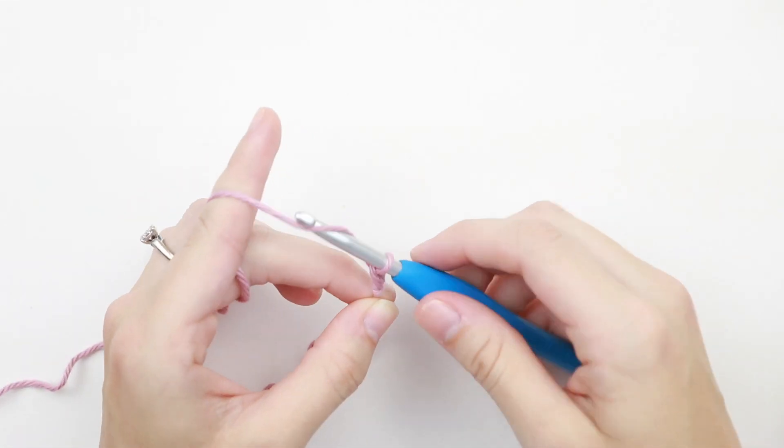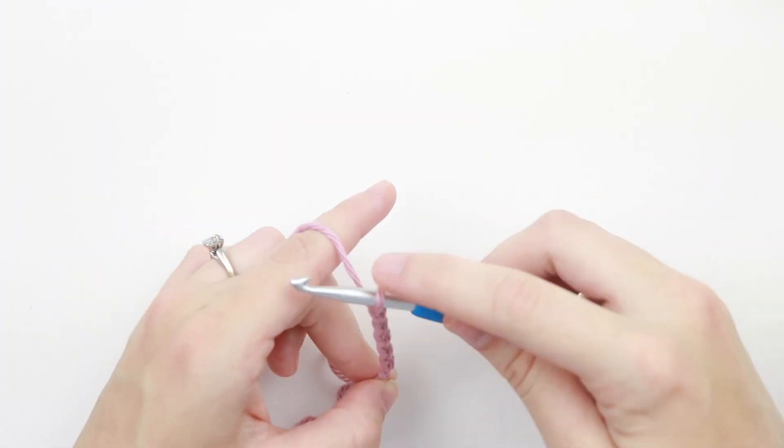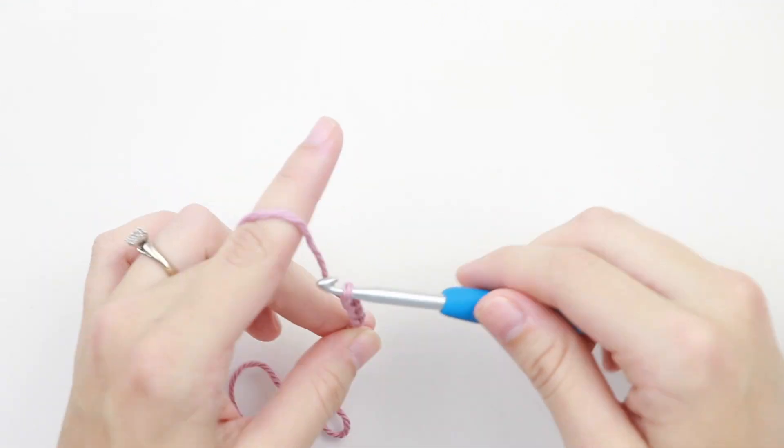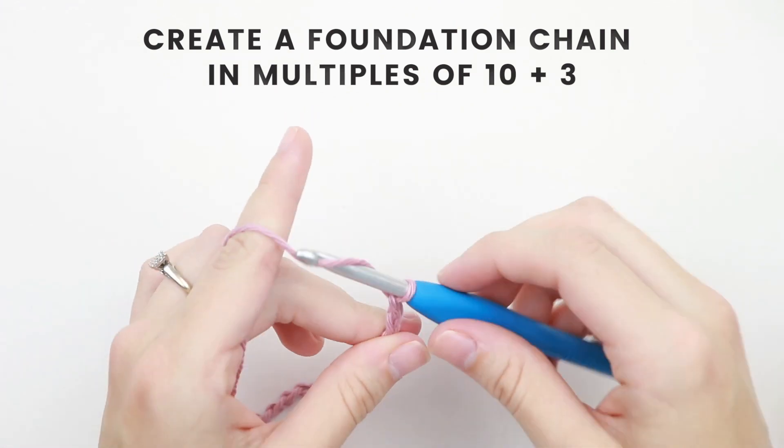For today's tutorial I'm just going to make a small swatch to show you how this stitch works up, and I'm going to create a chain of 33. If you're looking to create something bigger with this stitch, you're going to want to chain in multiples of 10 plus 3.